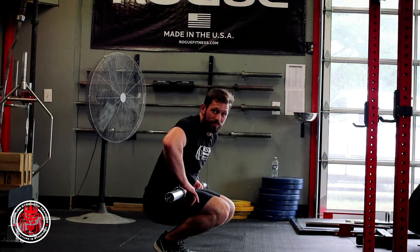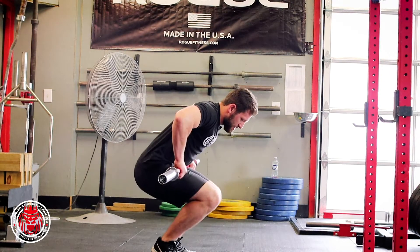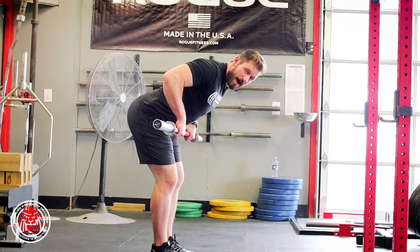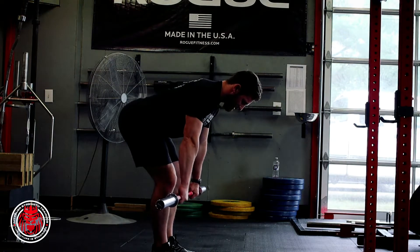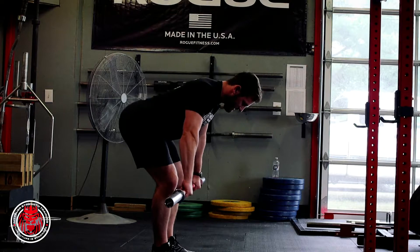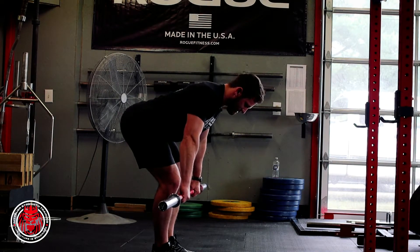This is our rapid eccentric barbell row. In this position, hinging back into a barbell row, you're going to drop the bar and then catch it and try to control it down. So dropping, catching — as I kind of relax and catch again, okay, so we're here: drop and catch.